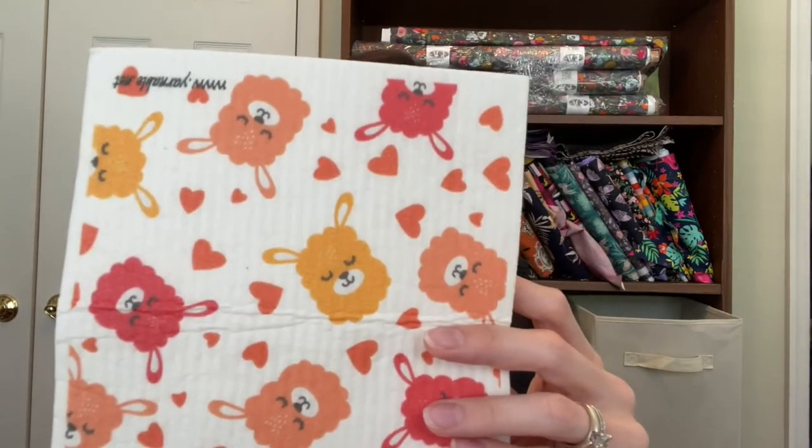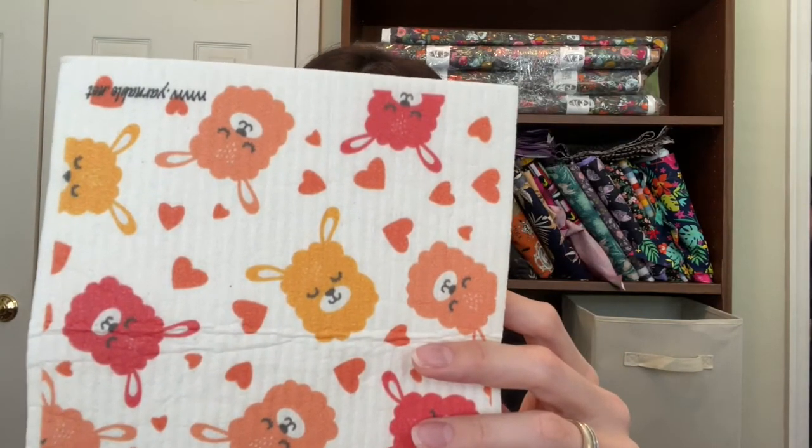Not only is the August yarn box a llama theme, but it's a color theme as well.